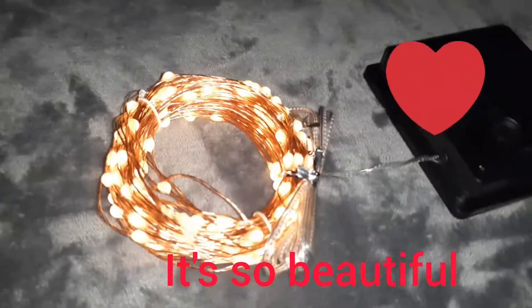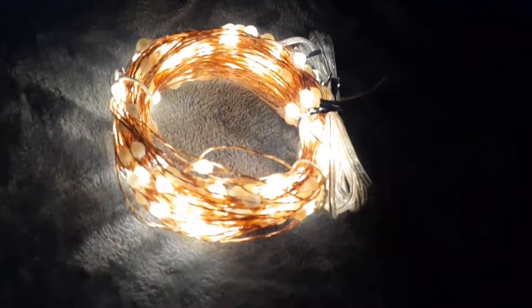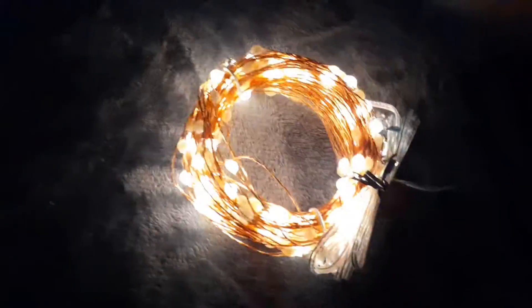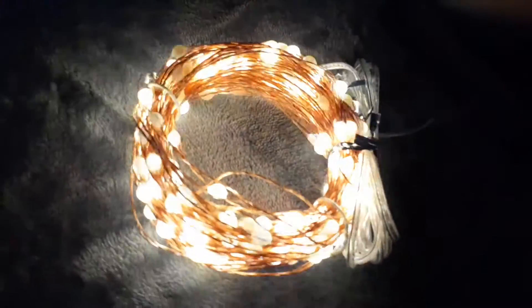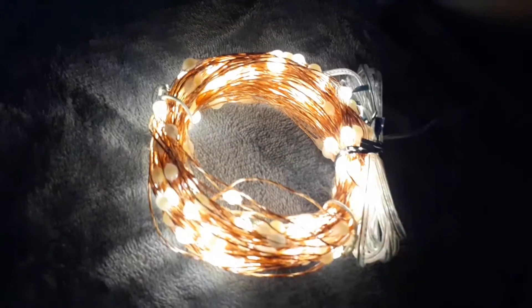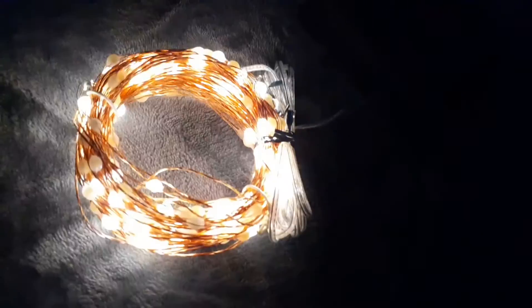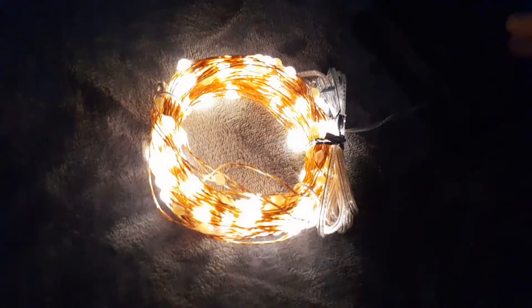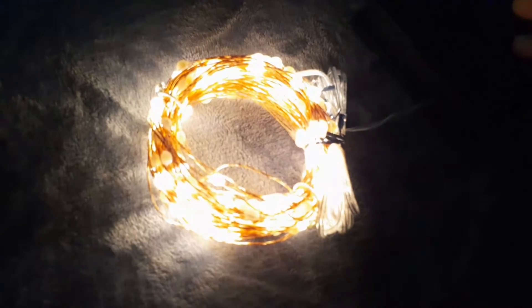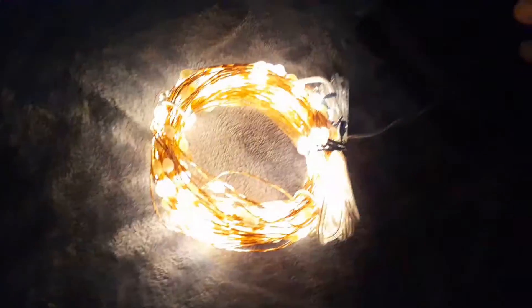As you can see, they are really, really pretty. Let's try out the different modes. I like that one!